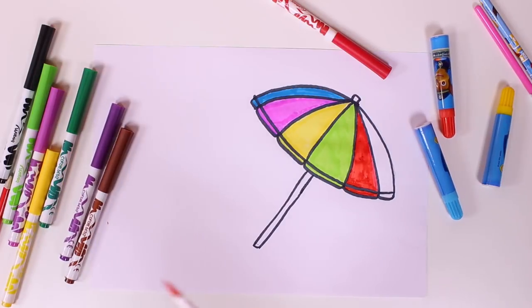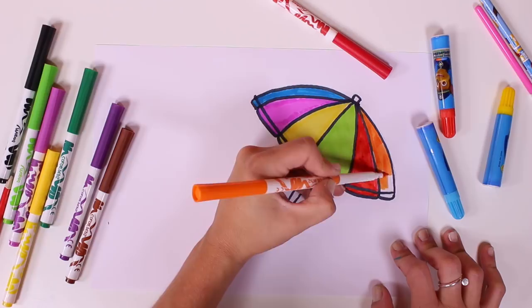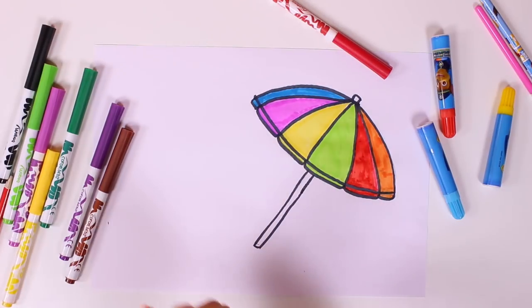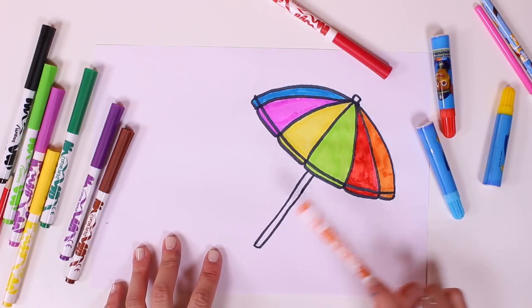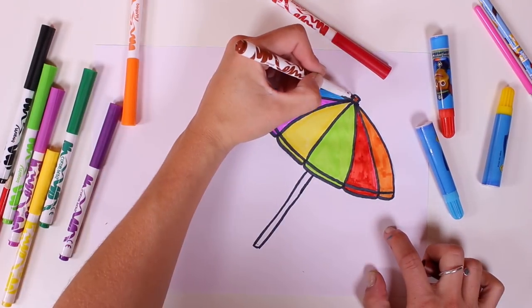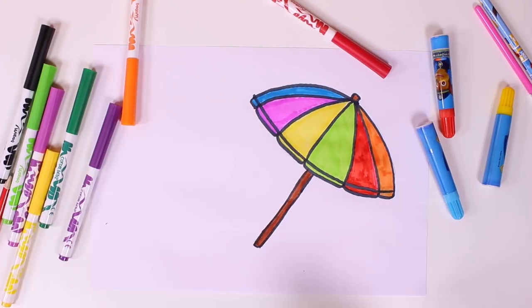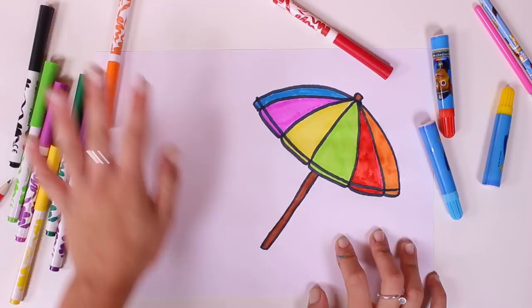And finally, which one should we use? I say we pick the colour orange. I think our umbrella looks amazing. I love the colour combination. Now we have to colour in this stick, so why don't we use the colour brown? Perfect! Wow, this is such a cool umbrella.